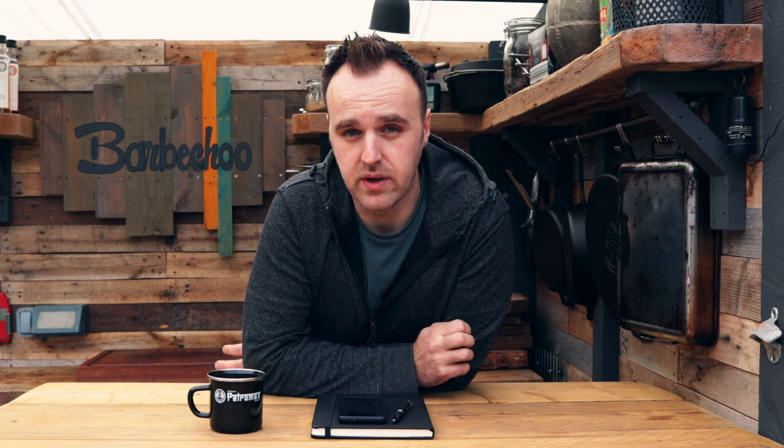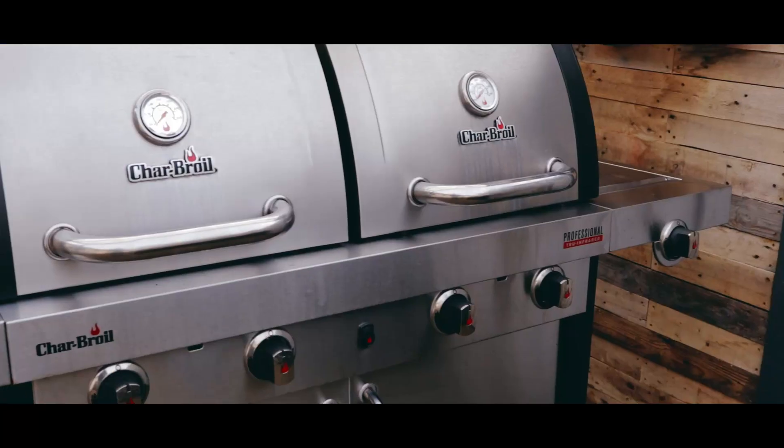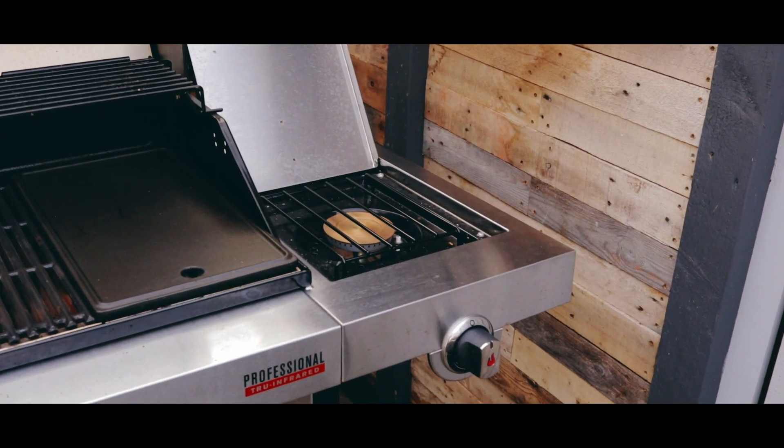The S4600 is part of Charbroil's professional range and it is technically a four-burner barbecue. However, looking at it you'll see there are two separate cooker hoods — that's for two independent cook chambers. So technically this is more like two two-burner barbecues stuck together on the same cart. Each of those chambers has two burners, all independently controlled, and you also have the added benefit of a side ring where you can put a pan or skillet for extra cooking space.